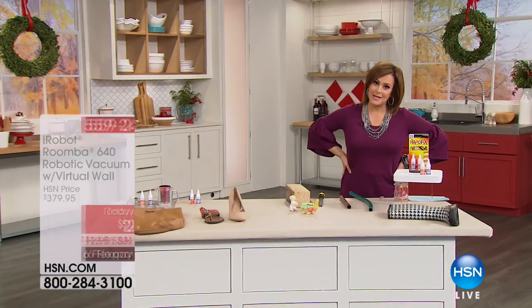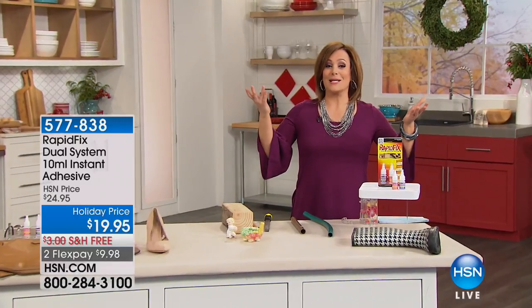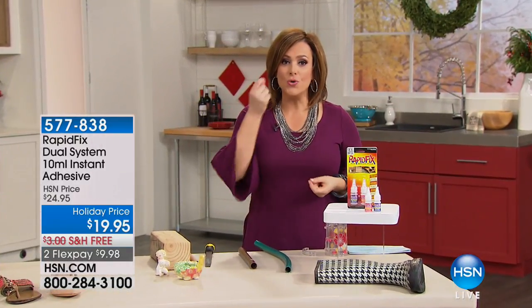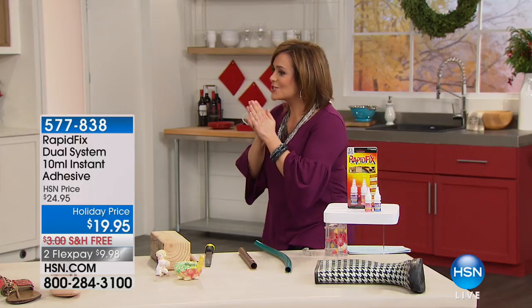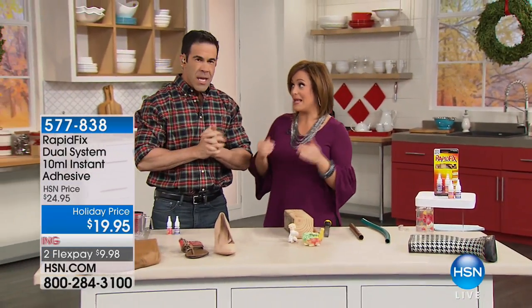This adhesive basically bonds anything to anything. This time of year when we're pressed for time and have people coming over, you need that quick solution, those quick fixes. To tell us all about it is one of our home improvement experts, Mr. Tim Wilkins. I'll keep my fingers away from this because it means business.